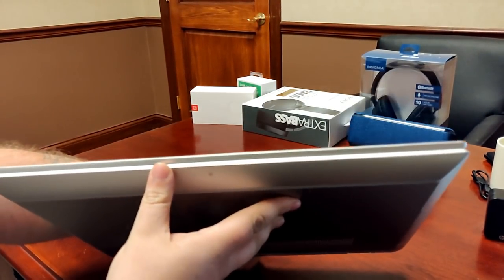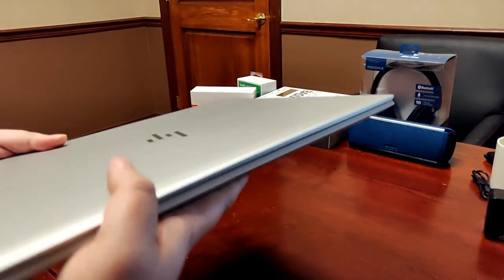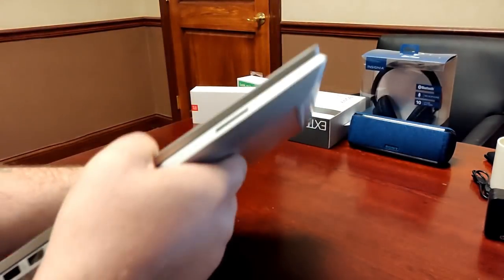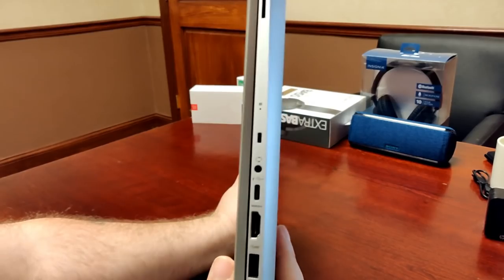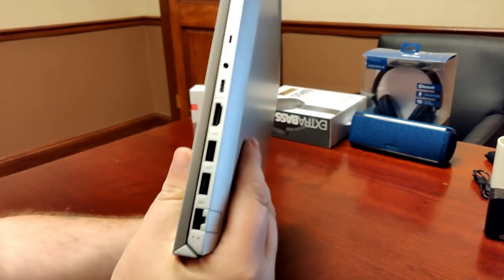Going around the front of the device, there's nothing — it's plain. Considering it's 6.94 pounds, it's not all that heavy, and it's less than an inch thick, which is pretty impressive for a 17.3-inch laptop.